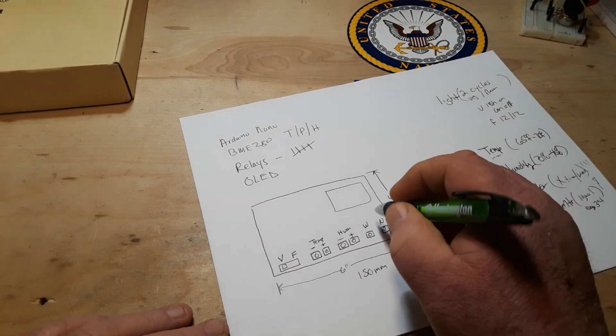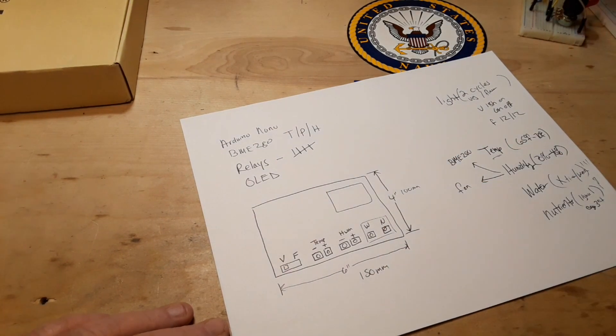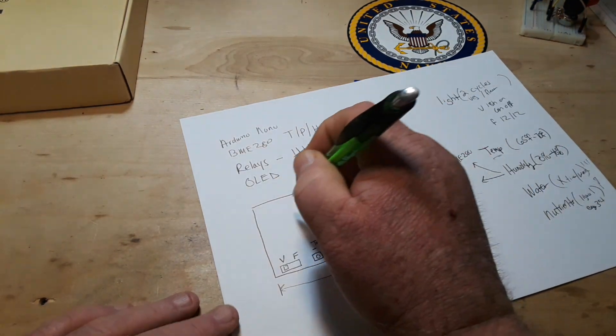Like, if your plants are looking dry or something you could trigger it immediately — something along those lines. And we can place our components, and the BME280 sensor, something like this on the board.